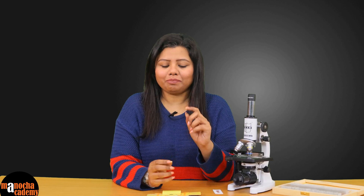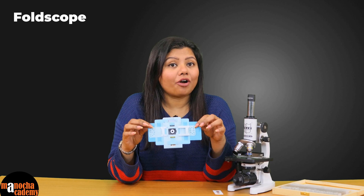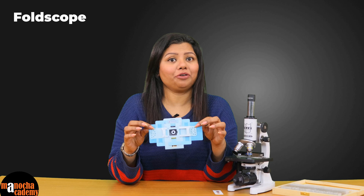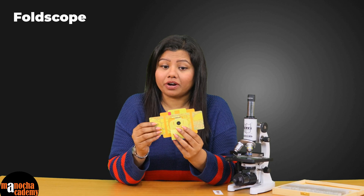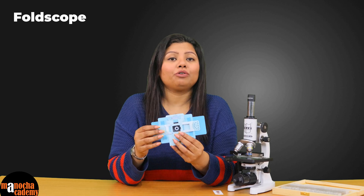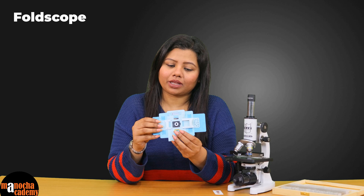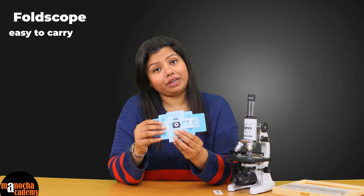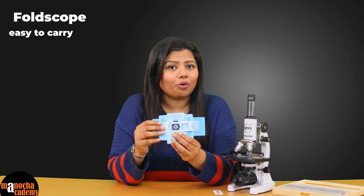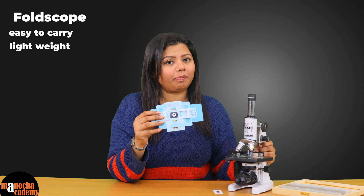Hello everyone. Let me show you this paper-thin microscope called the Foldscope. This can be made like origami at home. This one has been pre-made, but you can make it at home using all the components that come in the Foldscope package. This one is easy to carry — you can carry it to your fieldwork and observe whatever you want. It is not as heavy as a traditional microscope.